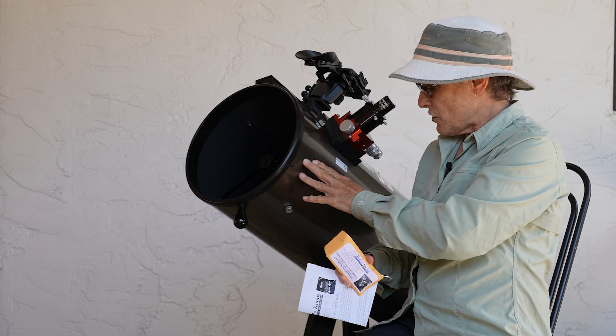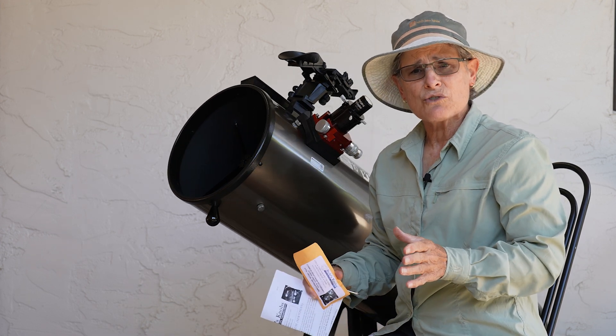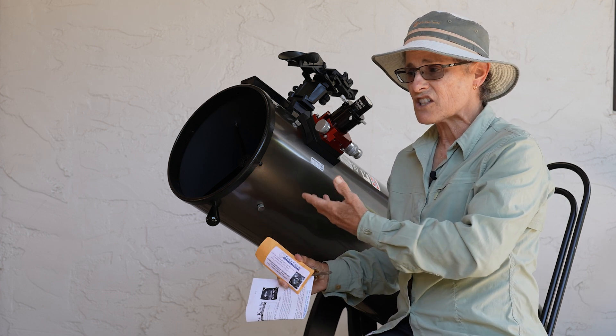I bought this Orion 10-inch Dobsonian used, and it's a great telescope — I really like it. But I bought it to go camping, and every time I take it camping and put it in the back of my car, I get to the campsite